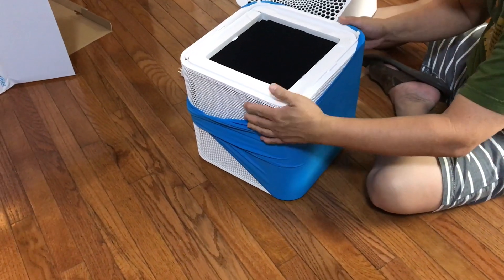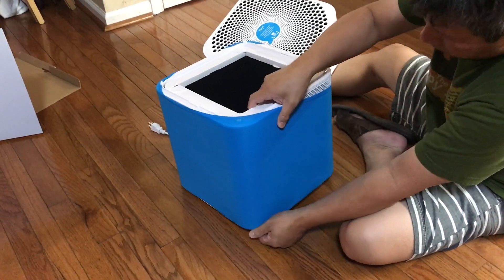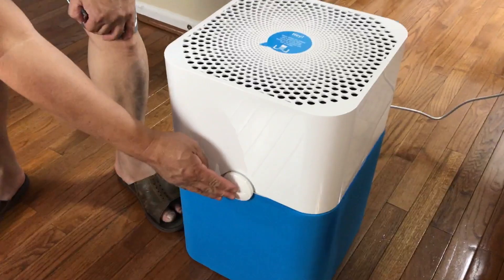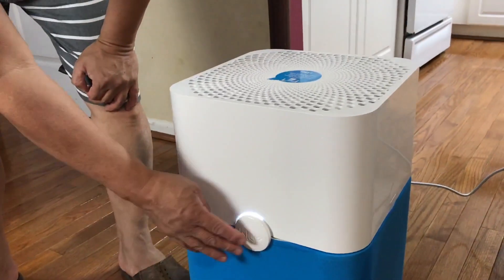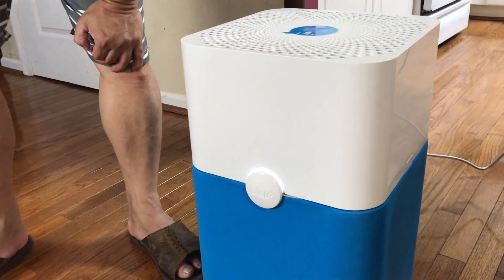It has three fan speeds and is designed for medium to large rooms — 400 to 600 square feet. To operate, just plug it in and use the touch-sensitive button to cycle through the three speeds.